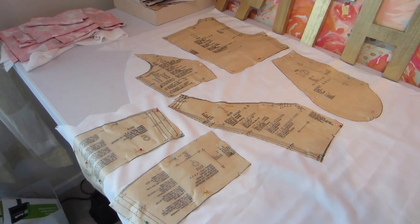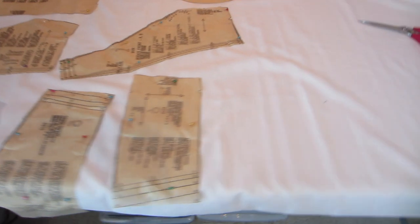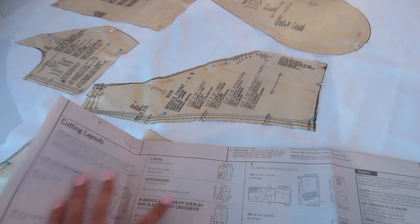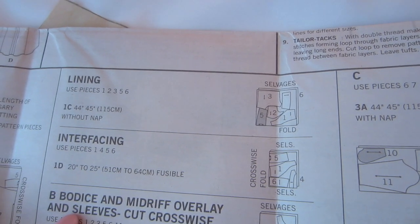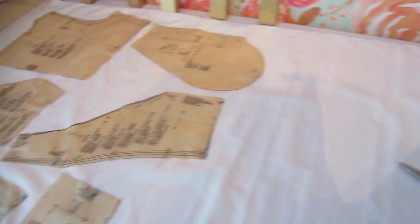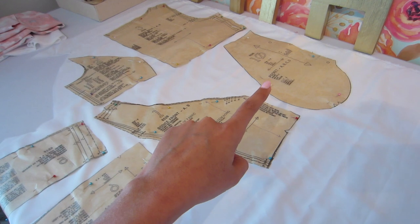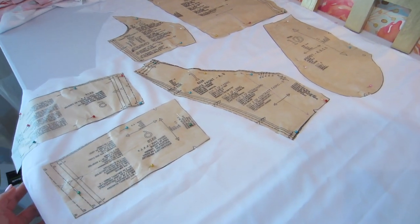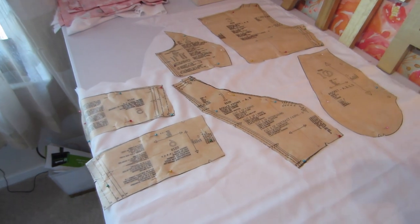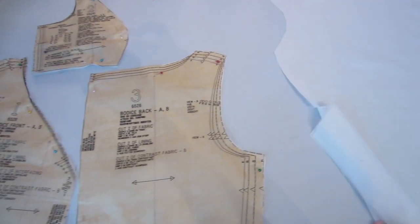I've got all my lining pieces laid out again. I kind of just ignored the layout suggestion on the pattern instruction booklet - I figure it's just lining. But if you wanted to follow that, this is what you would do. I did have to make room for two pocket pieces in the self fabric and two in the lining fabric, which only takes up about half a yard. Here is my layout - feel free to use this one or whatever layout you want.